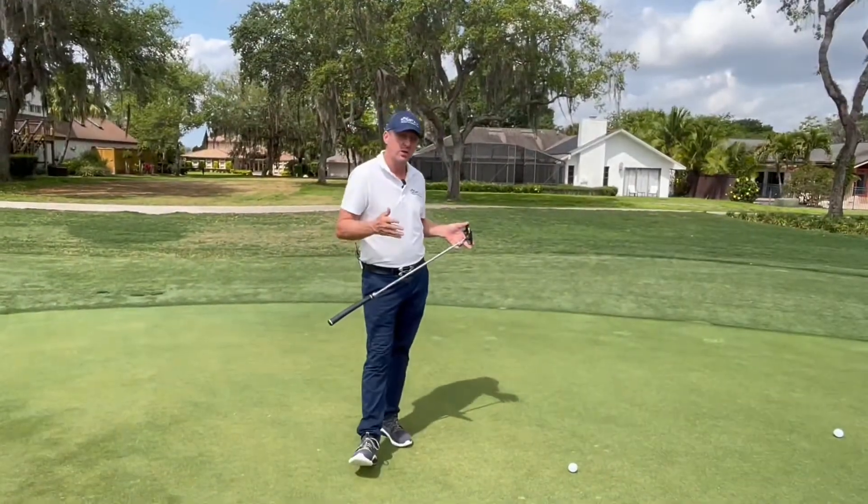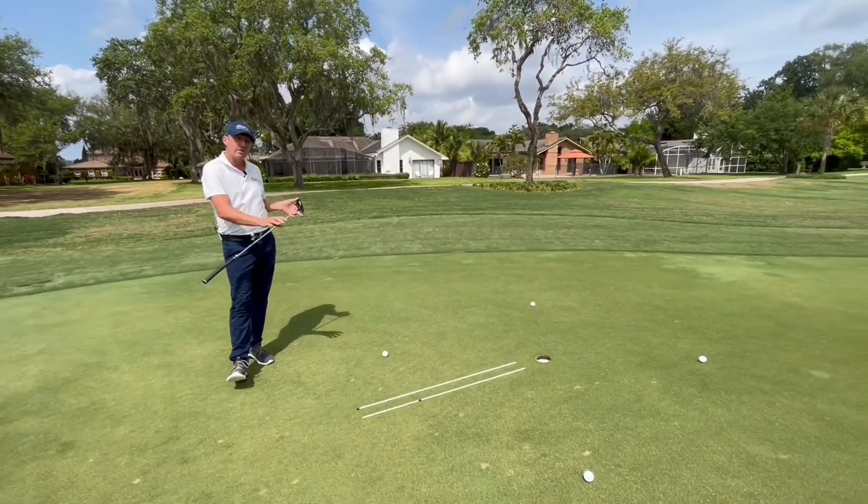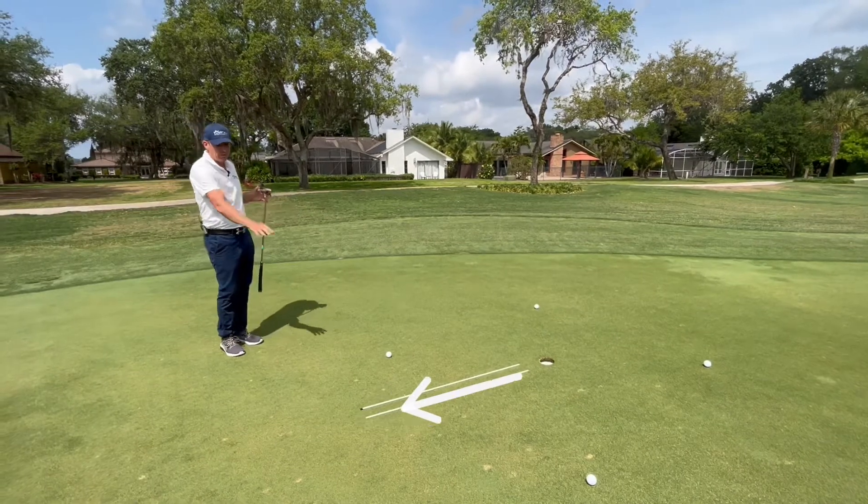Let's have a look at this in practical circumstances — four putts, four different breaks, but the grain remains the same. Here's our reference point for our alignment sticks.